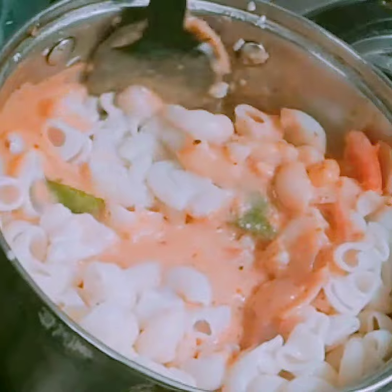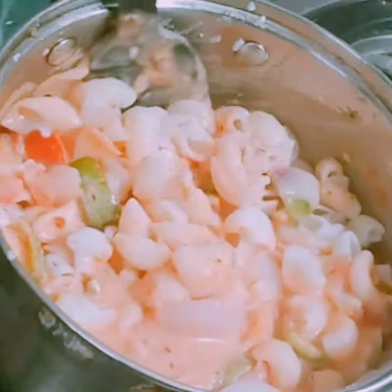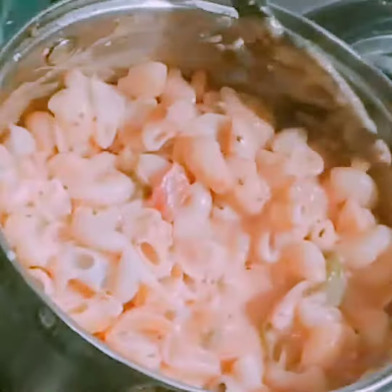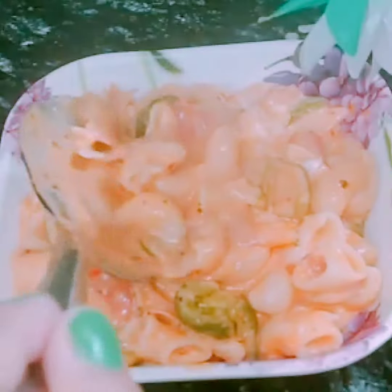Gently mix the pasta into the sauce. Here I would like to give a small tip to you all — keep the quantity of pasta less and add some more sauce. In that way it would taste absolutely divine.